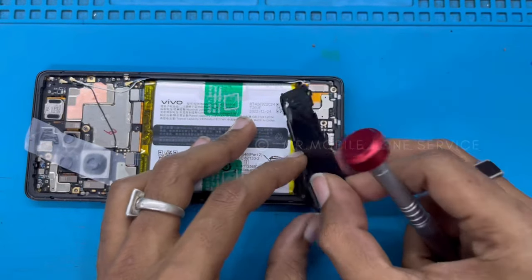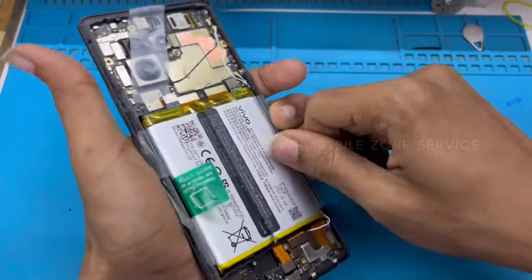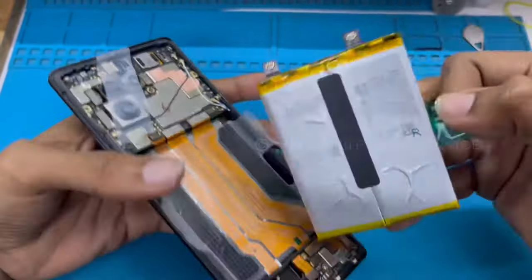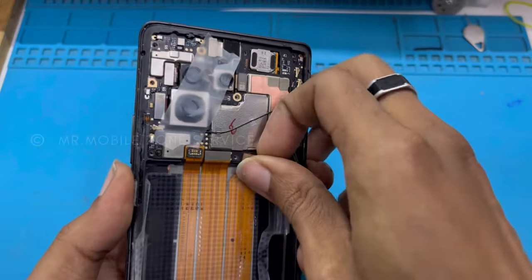If we are working on an S23 Ultra, we will check the video. For the 13 Pro Max, 14 Pro Max, we are going to cover the X23 Ultra and Edge models as well. We are going to do the best in the best place.